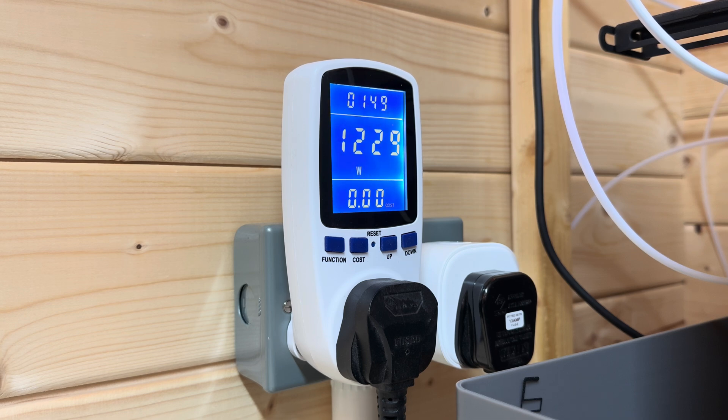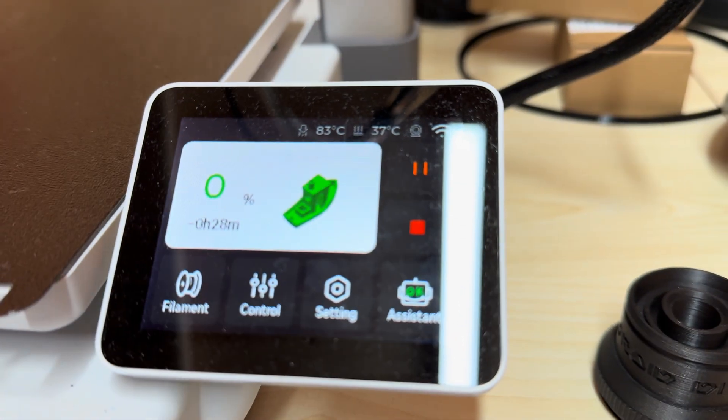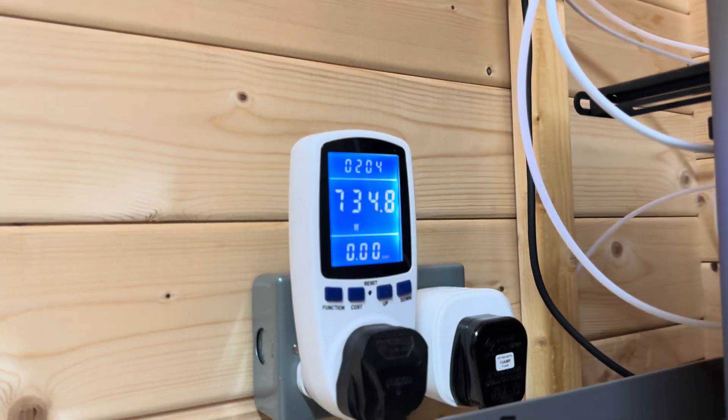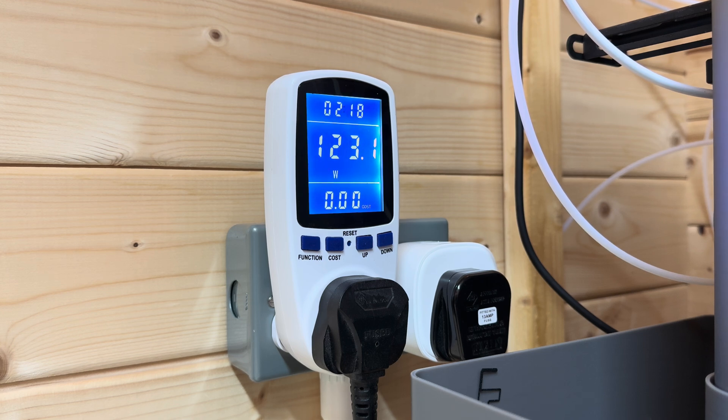The temperature is starting to rise so it is warming up. As you can see from the stats, it's warming up — 95 degrees, 105. Usage is starting to go down now since it got over the initial burst of heating up. It did go up to about 1,100 watts — so 1.1 kilowatts.